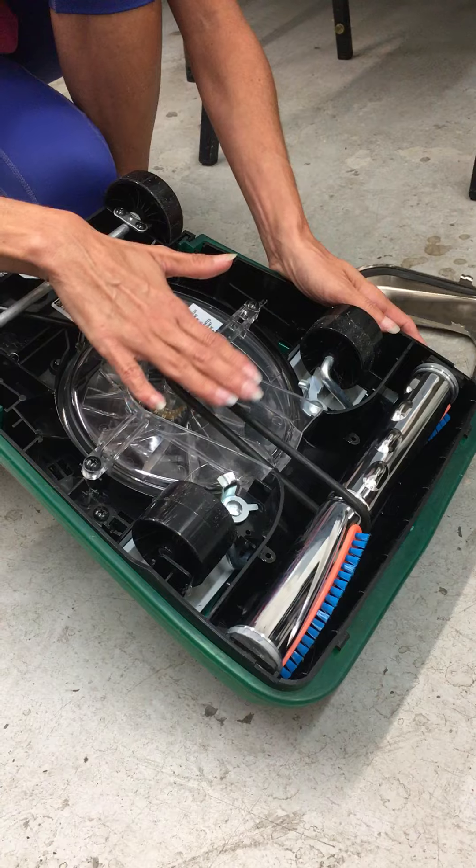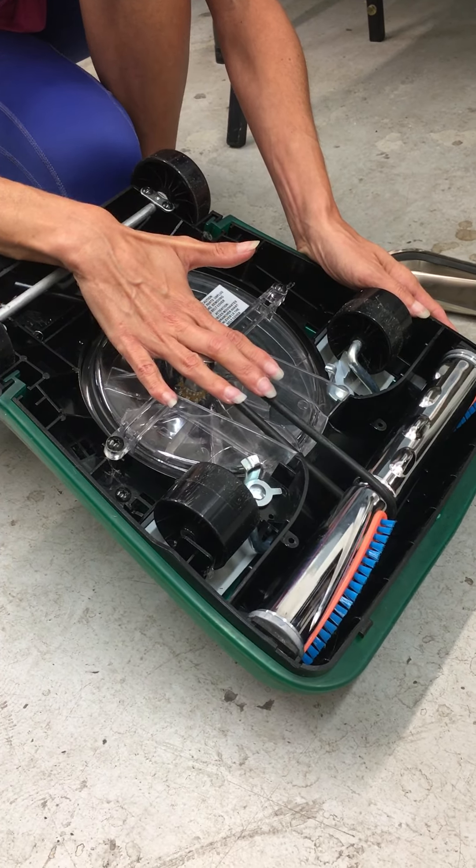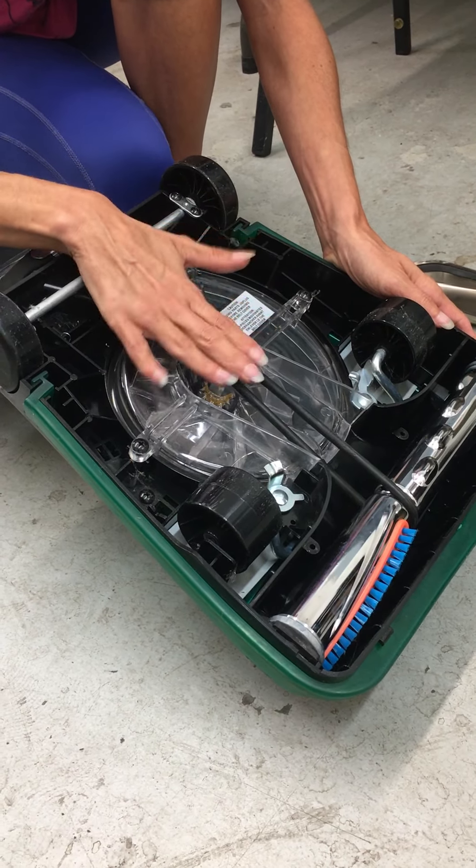This is your first place to check. If this vacuum is not picking up, check to see if your roller brush is spinning. If it's not, open it up and let's find out why.